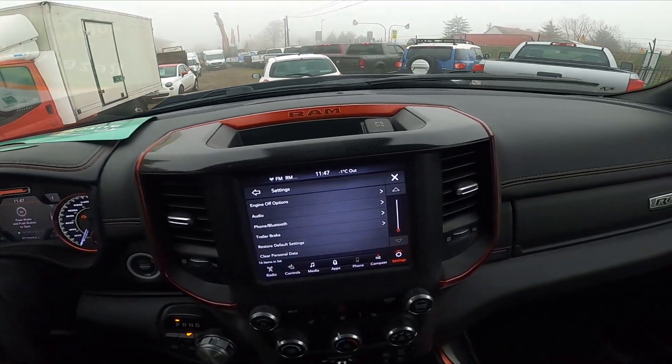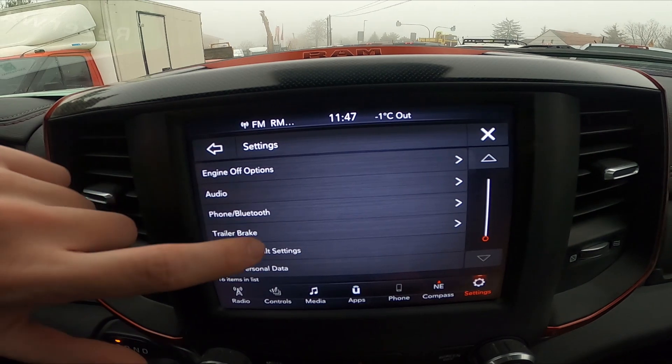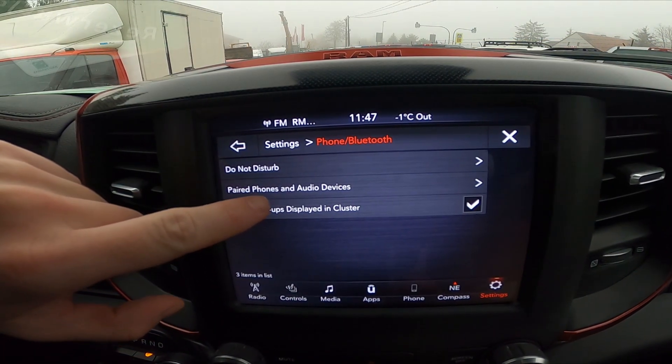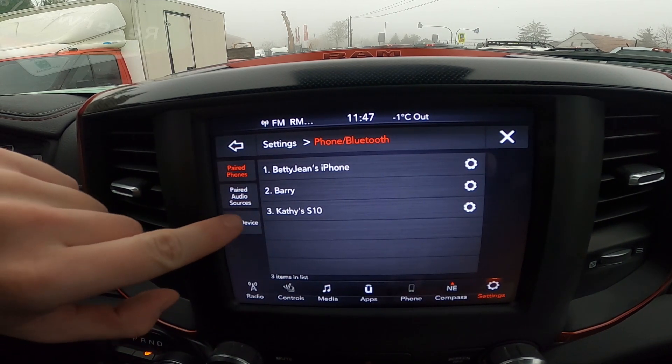In the beginning, let's take a look at the screen display. Now select Settings and go to Phone Bluetooth. Go to Pair Phones and Audio Devices, and select Add Device.